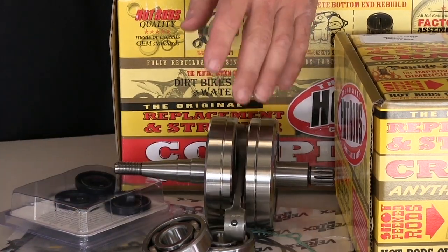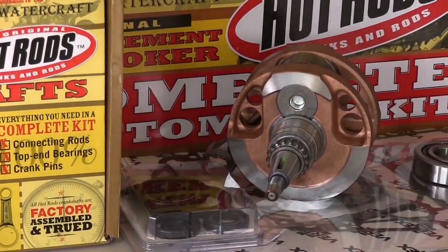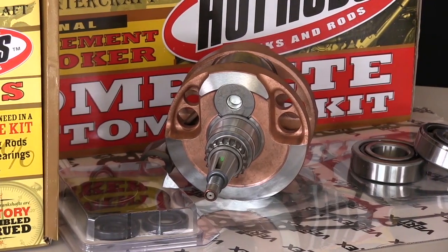On some of our older strokers — the Raptor 350, TRX400, and Raptor 660 — these can require special stroker pistons, which we do sell separately.